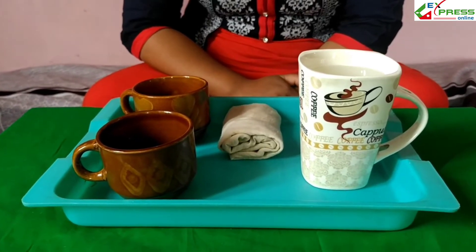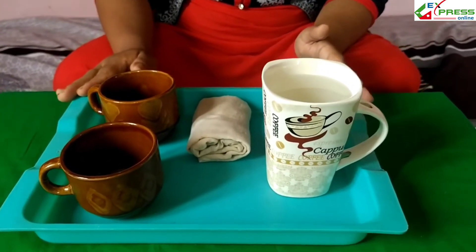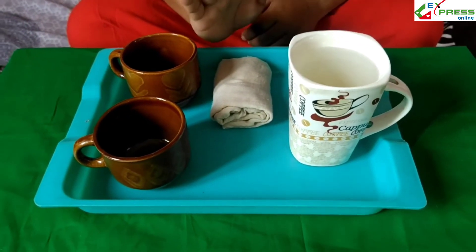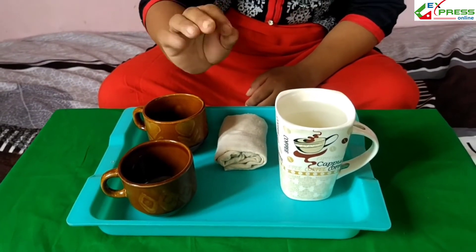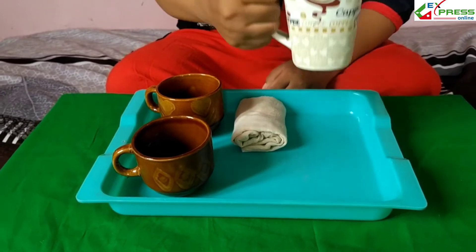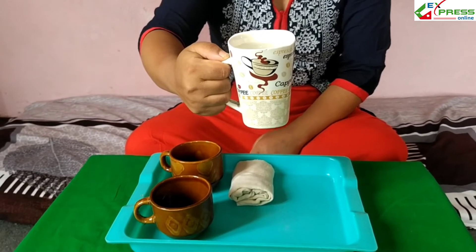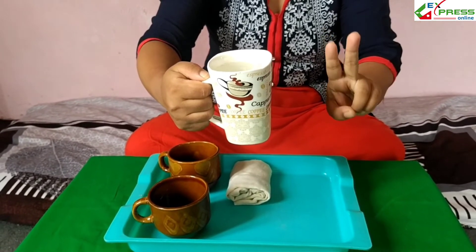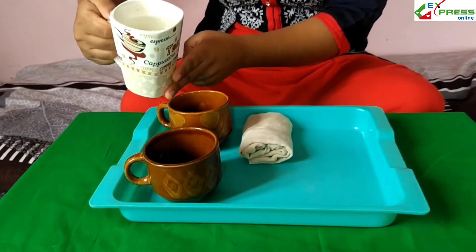Now I am going to do the activity. Everyone look at me properly. Then you are supposed to do this. First of all, we have to hold this cup with our hands. You have to use all the fingers like this. This is the way we hold the cup. And from another hand you have to use your pointer and index finger. You have to keep your finger like this. Then you are supposed to pour it.